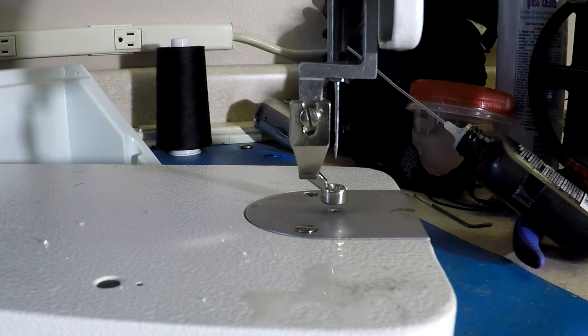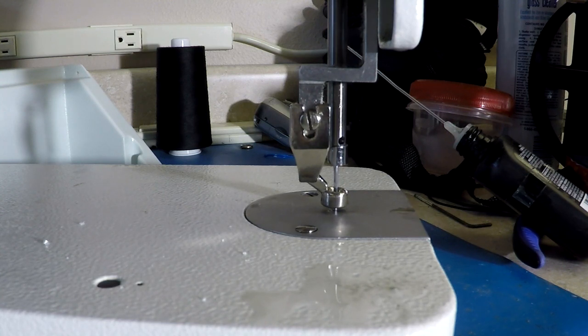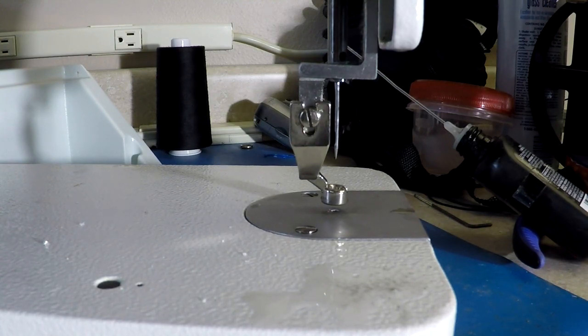Next we want to set the needle to top dead center. This is done by turning the hand wheel counterclockwise if you're looking at the machine from the back, or clockwise if you're looking at the machine from the front. Turn the hand wheel one full rotation until the needle comes all the way up and then just starts to come back down. This is top dead center.